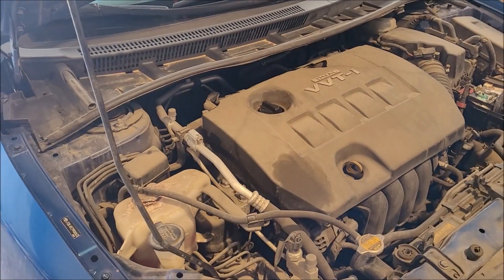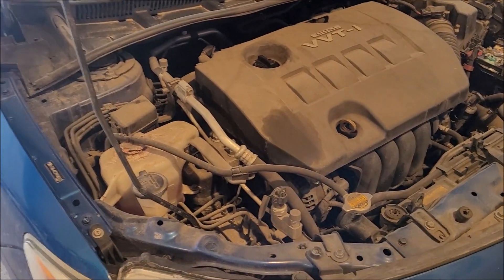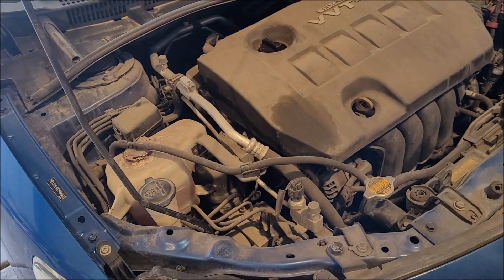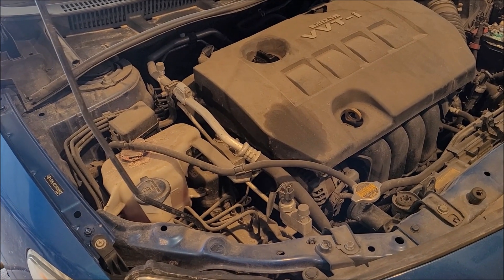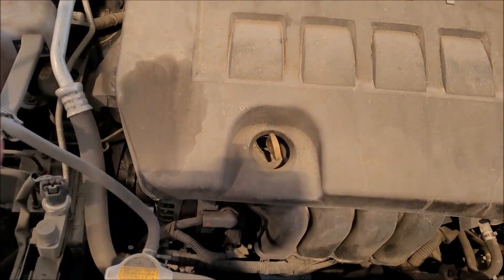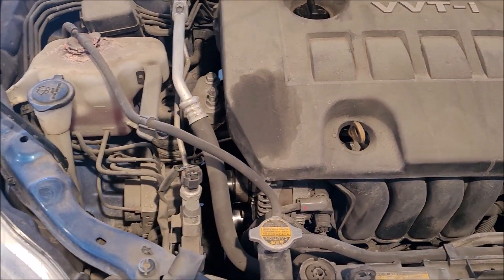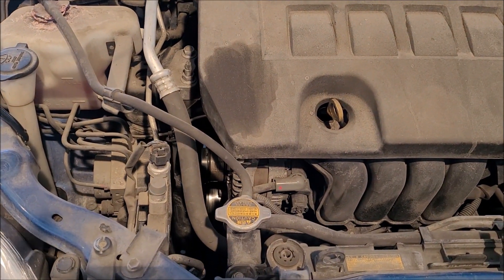Hey guys, we're back. We have a 2008 or 2009 Toyota Corolla that has a bad alternator, so today we are going to get that swapped out. It should be fairly straightforward since it is on top, which is super nice. We can take the beauty cover off, but first things first — remember when working on the alternator, because we've got a live battery lug right there, always disconnect your battery so we don't get sparks and all that kind of fun stuff.